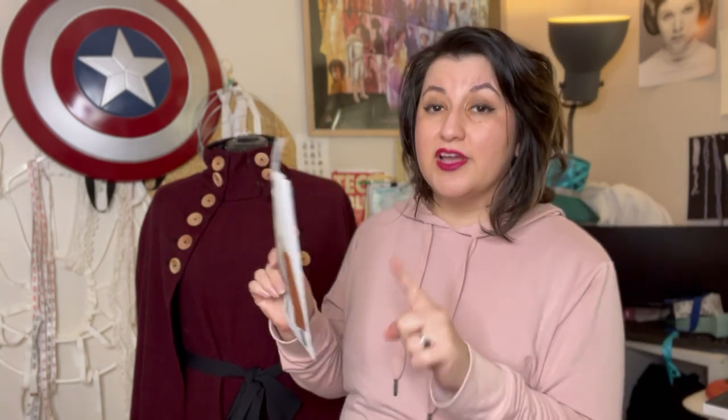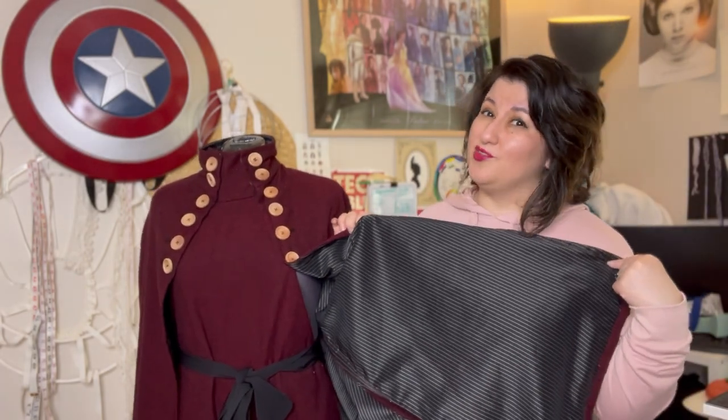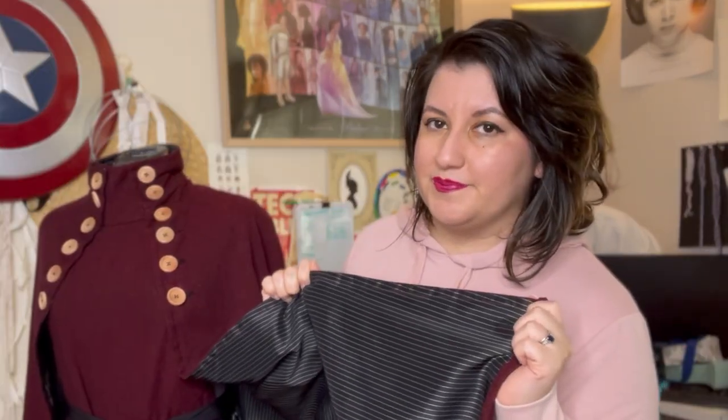Here are the materials I used. For the pattern — or really any pattern — check Shannon Makes' resources because the info applies broadly, not just to this one. Look at your pattern back for the yardage you'll need. This pattern had an unlined option but I decided to line mine because I had lining and liked the look better. I got this beautiful wine-colored outer fabric from JoAnn Fabric.